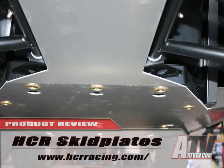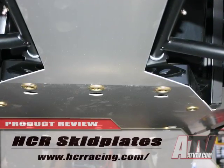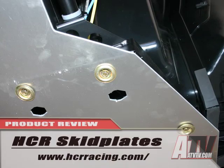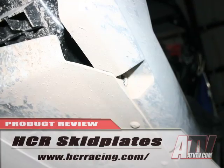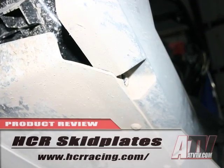The HCR aluminum skid plates are a 4-piece set of 1/8 inch thick 5052 aircraft quality aluminum that replace the stock plastic. They easily attach using the stock hardware, with the side pieces wrapping up for added rocker panel protection.